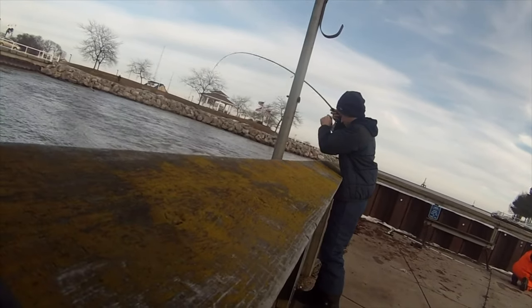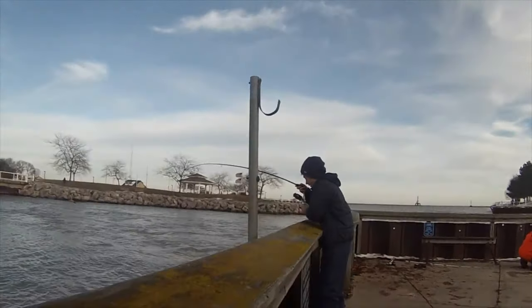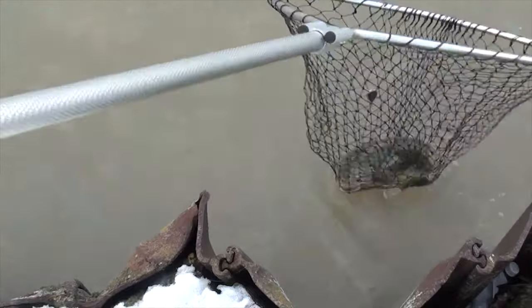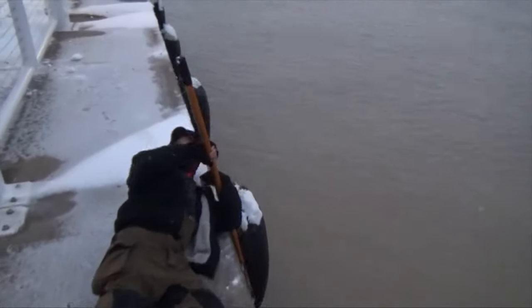Good luck fishing for burbot from shore — they're super fun to catch and incredibly tasty if you keep them to eat. Click the video link above to see some burbot fishing action and some real fun catching thick burbot. You can also click the subscribe button too. See ya!